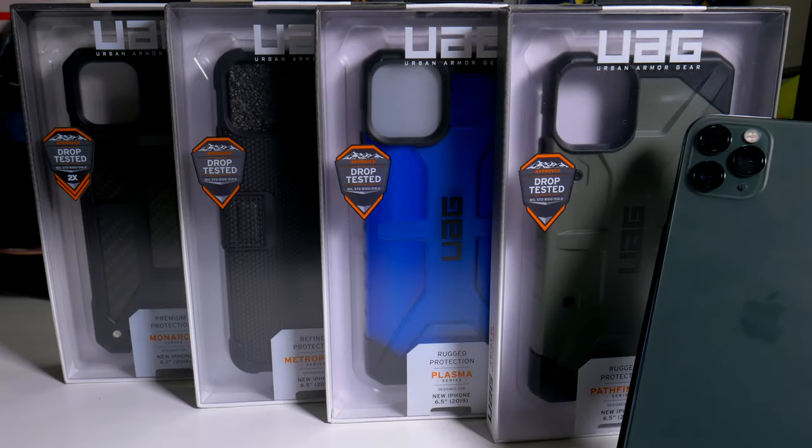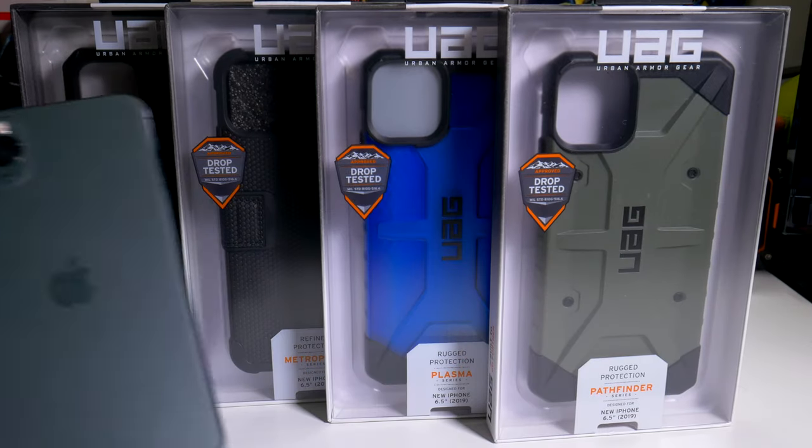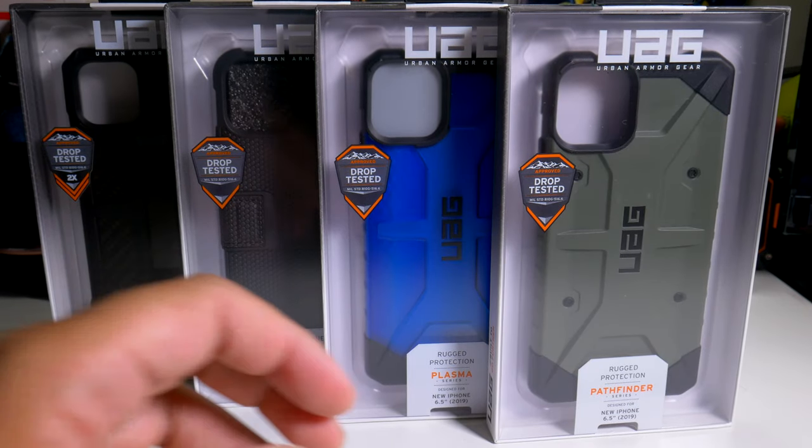Here we have four different cases from UAG for your iPhone 11 Pro Max. I do not have the Plyo series case this year because I went with the Pathfinder for that crazy nice green that'll go perfectly with your green iPhone, and I went with the black Metropolis case, which is basically like a Batman case. Let's put the iPhone to the side and look at each case itself.